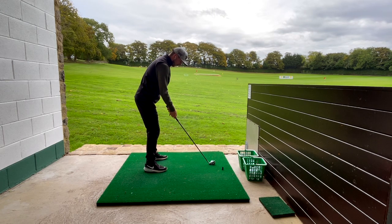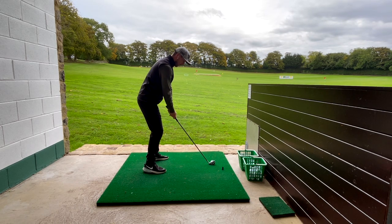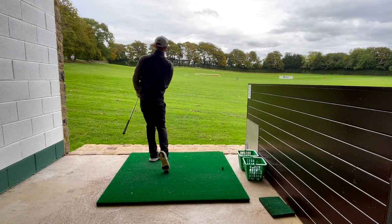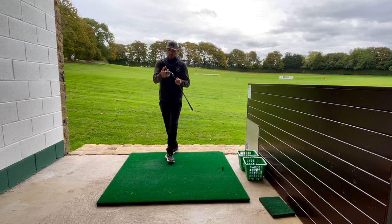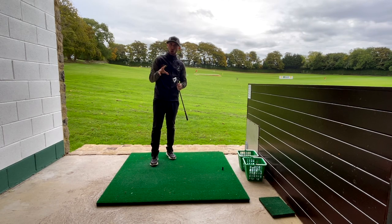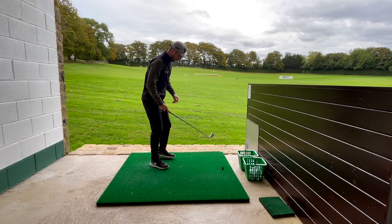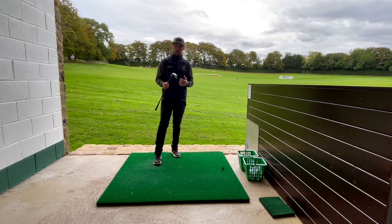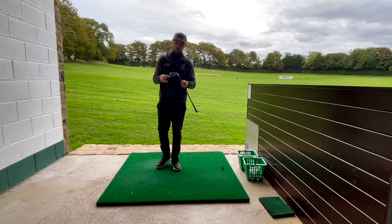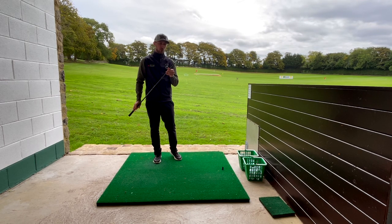Let's have a go at knocking it down a little bit lower — just setting up a fraction further back in the stance, swinging a little bit more around me. You can see that ball came out a fraction lower with a bit more chase on it. The thing I've been most impressed with is just how reactive it feels off the face, but also how soft at the same time. The ball comes out really fast but honestly it feels like the ball's on the face forever — like it's still stuck there as I'm getting the club through. Superb feeling club.